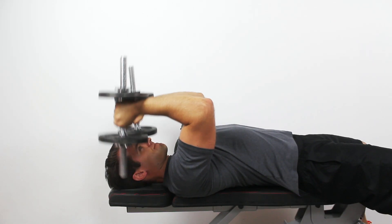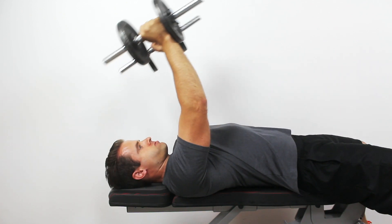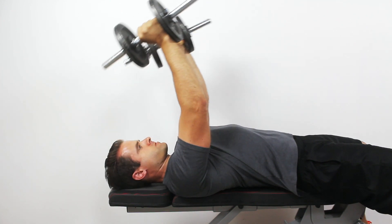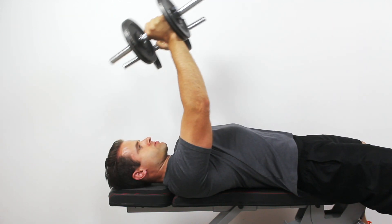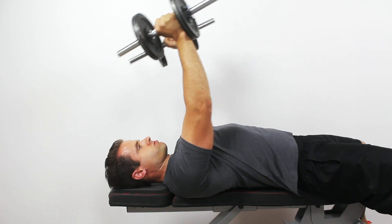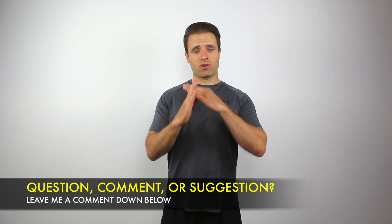The third exercise is the dumbbell triceps extension, or skull crusher. Most commonly I see people lay down on the bench with their elbows pointed straight up at the ceiling, then they bend the elbows and extend back to that straight-up position. What people don't understand is that when you're fully extended with the weights straight up toward the ceiling — directly over your shoulder — gravity is just giving you an axial load straight down through your arm and into your shoulder. There's very little muscle activation required in that position.